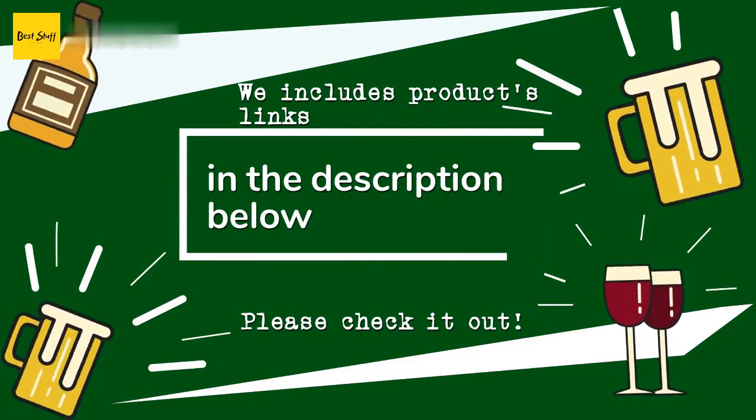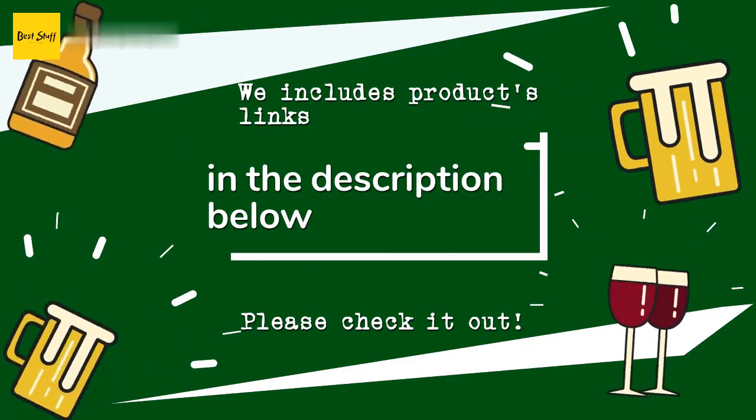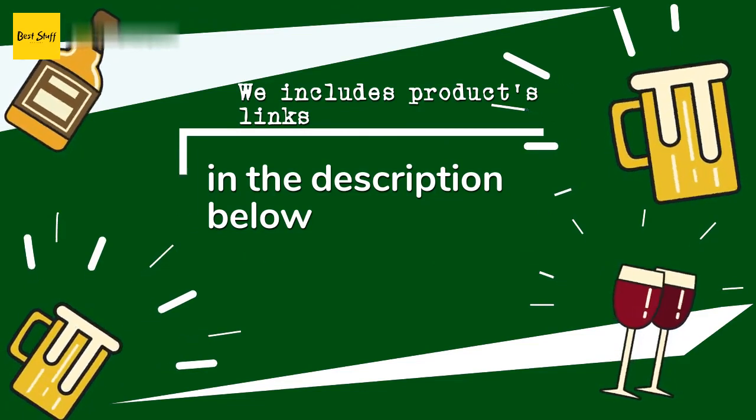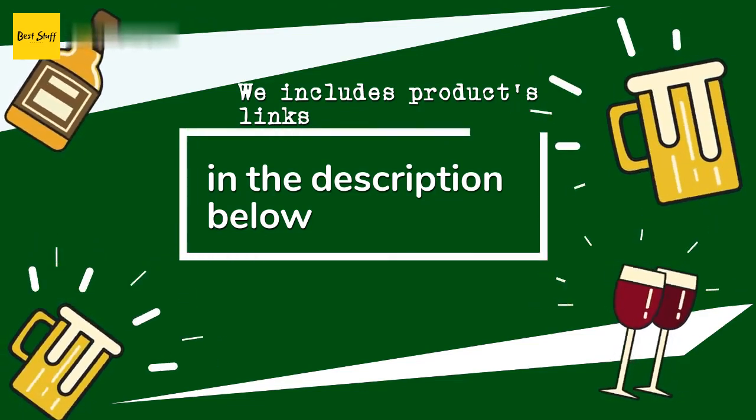As always, all the links about the products will be in the description below. If you want to find the best prices and more information that we might not have had a chance to mention in the video, be sure to check them out.